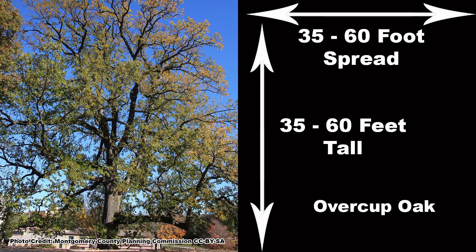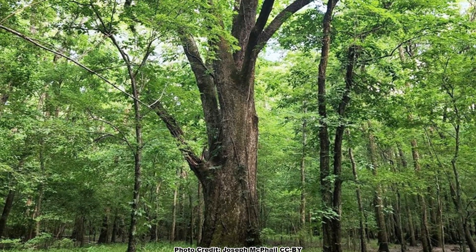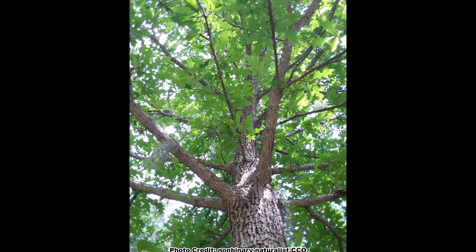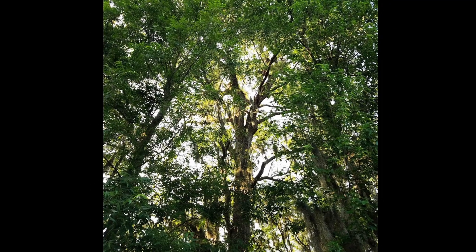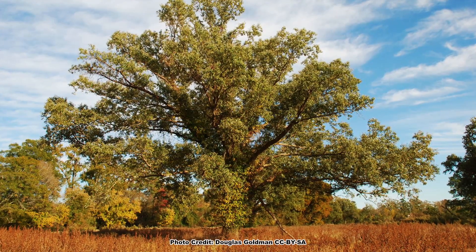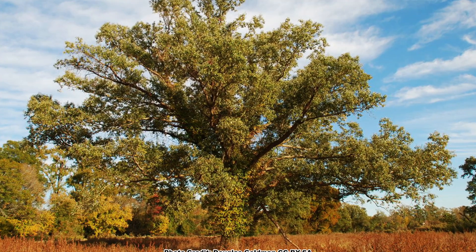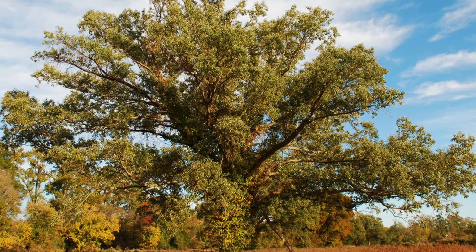It is a small to mid-sized oak, attaining a height of 35 to 60 feet with an equal crown spread. Overcup Oak grows with a single, usually short trunk compared to the overall size of the tree. The crown can vary from narrow and rounded with slender drooping branches for trees in a forested setting, to a much more open crown with lower branches perpendicular to the trunk and parallel with the ground — somewhat like a live oak — for trees growing in a more open setting.